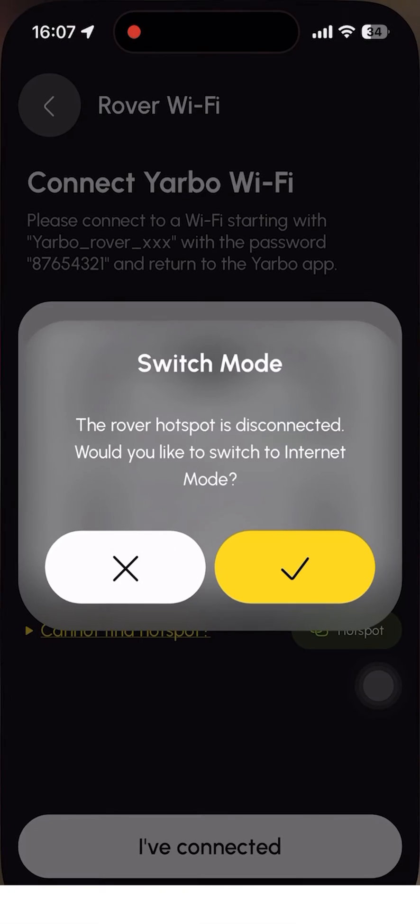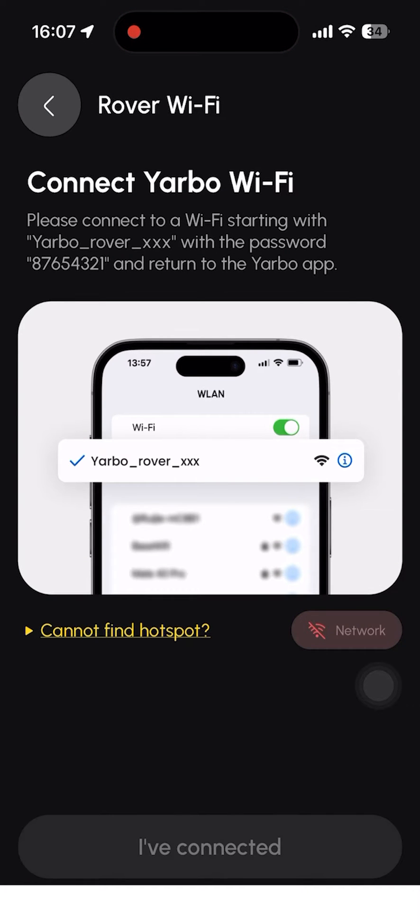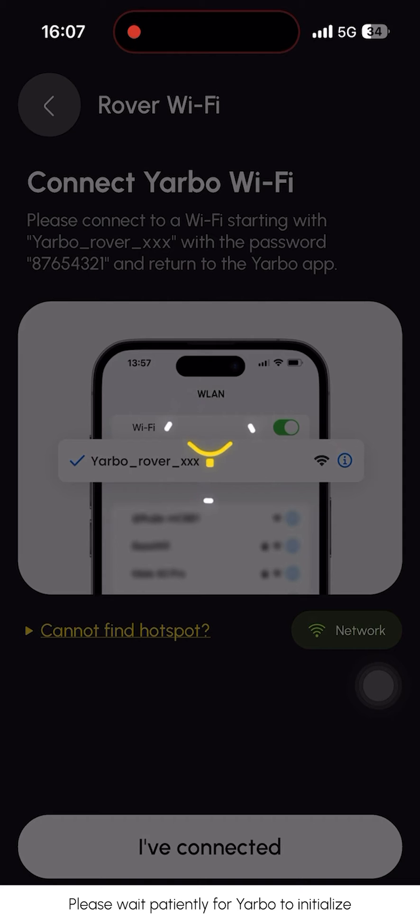Return to the YARBO app. Click the 'I've connected' button and please wait patiently for YARBO to initialize.